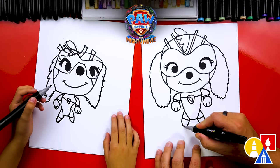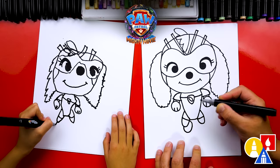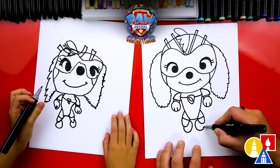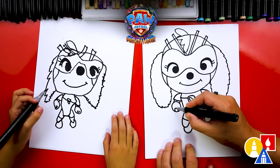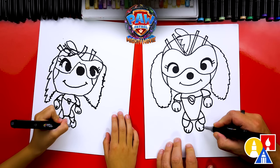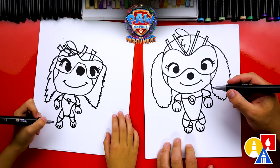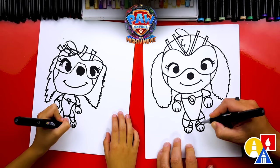Let's draw her back paws — draw a curve that comes around and connects into her leg, and the same thing on the other side. What are her feet missing? Her little toes! Do the same two little curves we did for her front paws on her back paws too. And let's add two more lines on her paws for her little mighty boots, and do the same thing on the other side.